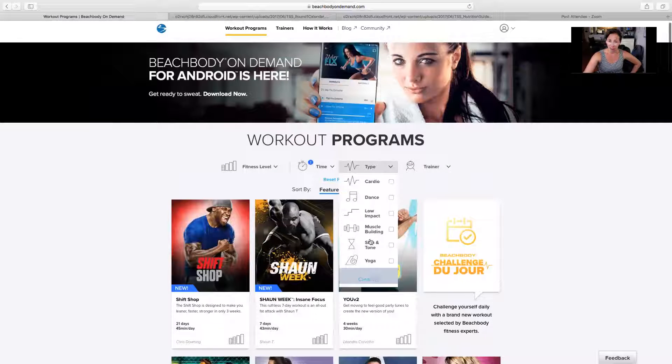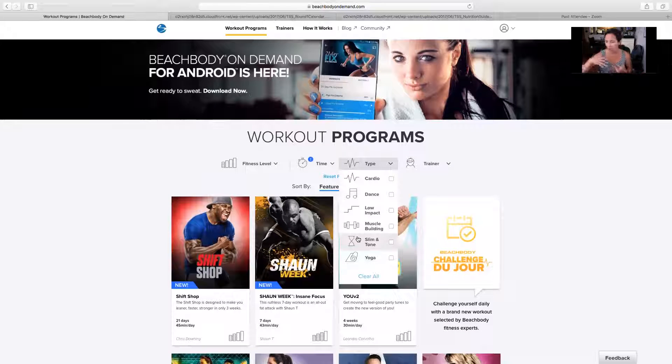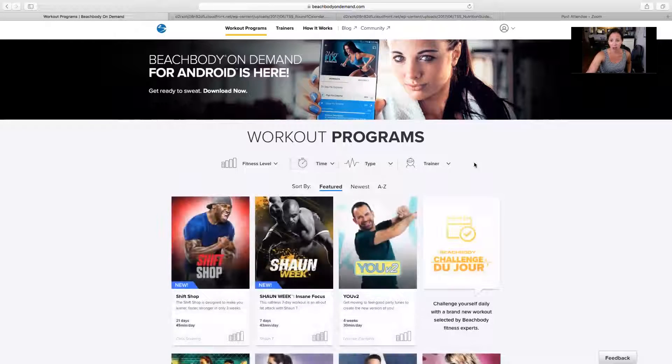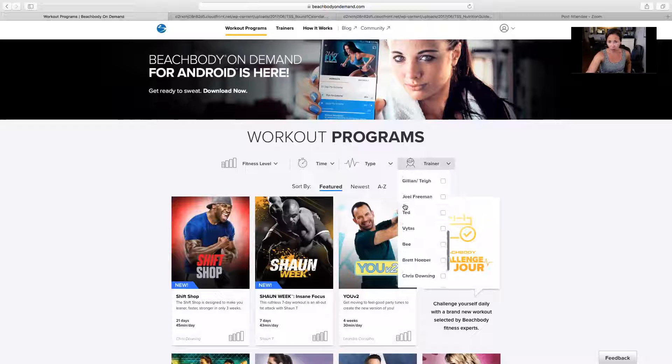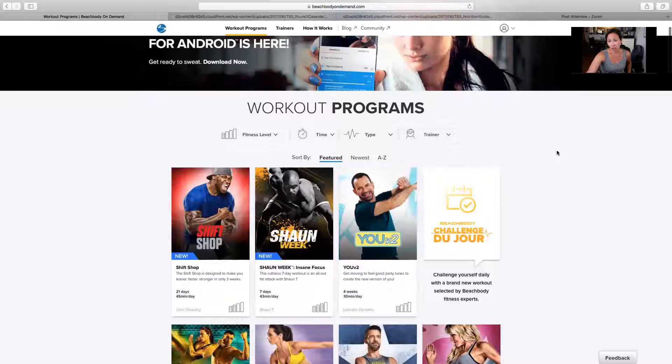It also has a filter by type — so let's just say you want cardio, or low impact, or high impact, or muscle building. Just depending on what you're looking for, we have something for you. That's just what I love — it's a very universal option. You can also filter it by trainer, so that's a good option as well.